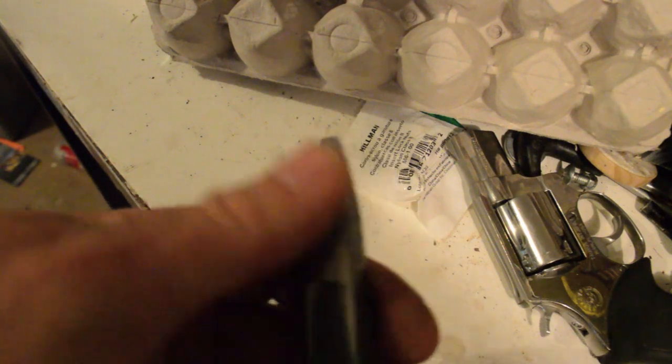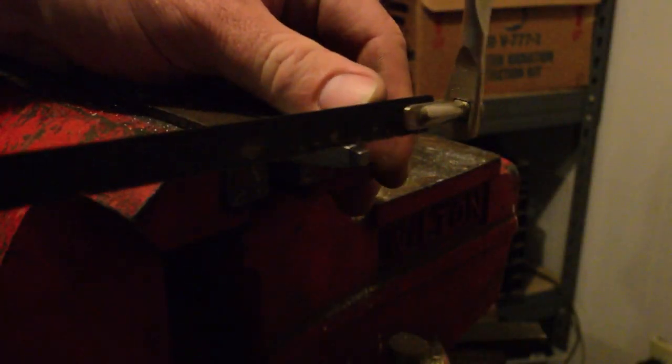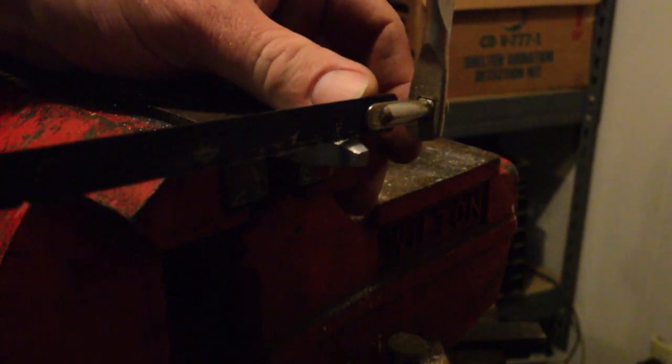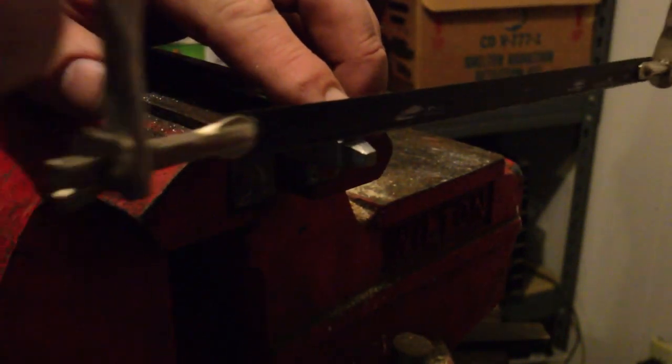I don't work with metal that often. Now what we're going to do is cut teeth. I've got my hacksaw, and we're going to go perpendicular.